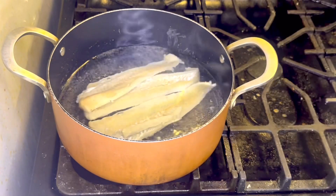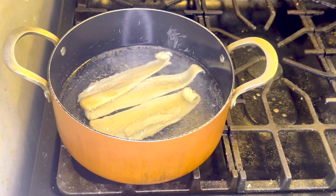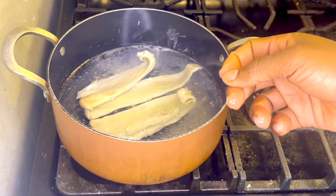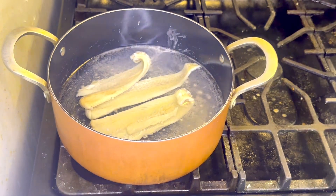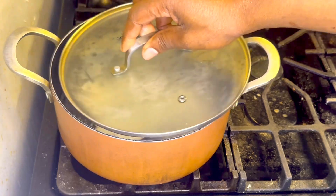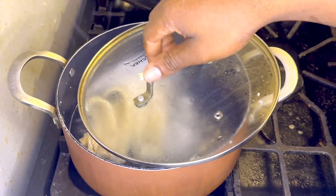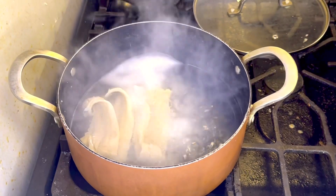Now we're going to let this boil, and when the water stops boiling up we're going to throw the water off and then add new water and do it again. I'm going to do it about two or three times — throw the water away, add more water, boil it, and throw it off. Now I'm going to go ahead and throw this water off and add some new water.